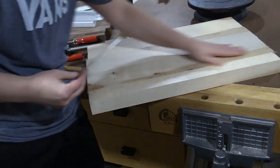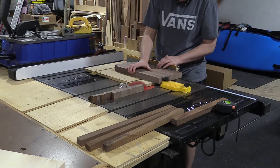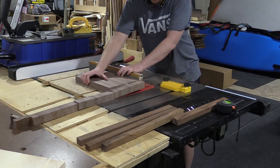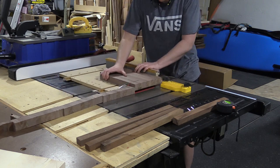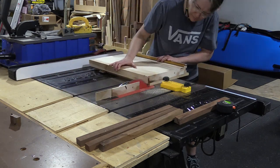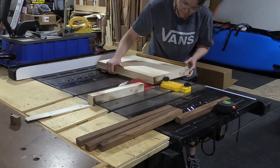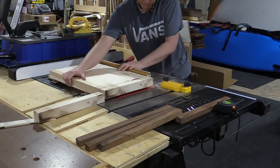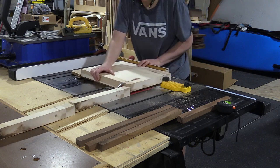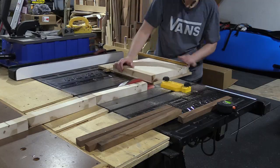Since I just had one seam to deal with, I used a card scraper to make sure it was nice and even. Next I'm going to cut these into inch and a half strips using my Meg Switch feather board as a spacer to line up and run through the sled. This maple is super hard, so even with a fairly fresh blade I still get some burning, but that's okay — it'll sand out later.